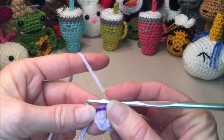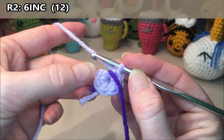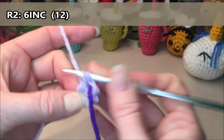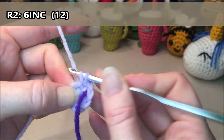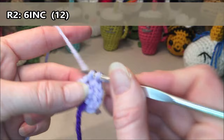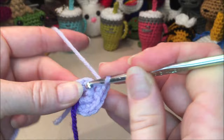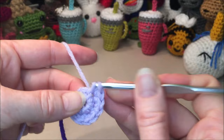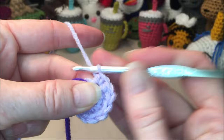Six. Grab a stitch marker if you're using one. For row two we are going to do six increases, so that's two single crochets in every stitch all the way around for a total of 12. Increase one and two, three and four, five and six, seven and eight, nine and ten, eleven and twelve.